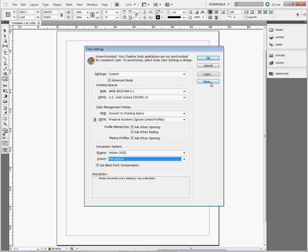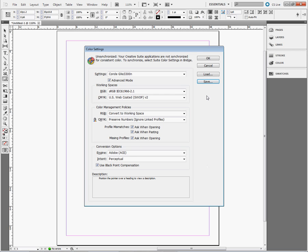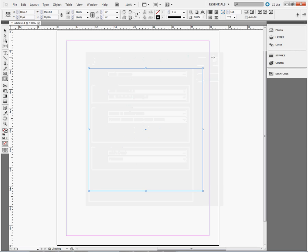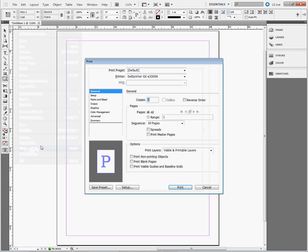I'm ready to save my custom setting within my Color Settings. I'm going to name this one Condi GXE3300N, then left-click Save and left-click OK. I'm going to left-click on File and go to Print. From here I can configure and complete my configuration settings for Adobe InDesign CS5.